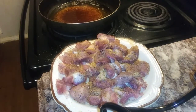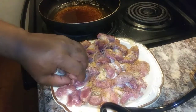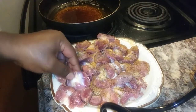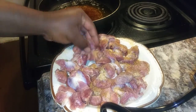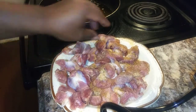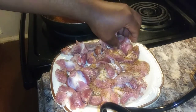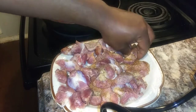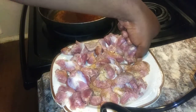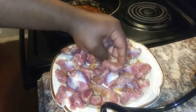So basically you turn them over so you can get the other side. I know it's a lot of these little things. It's not like fried chicken where you just have bigger pieces and stuff like that.